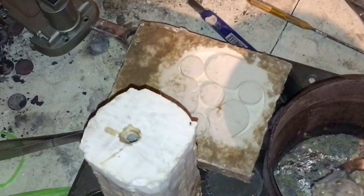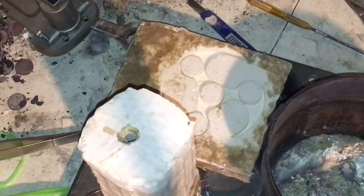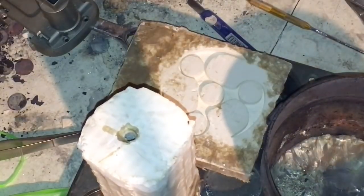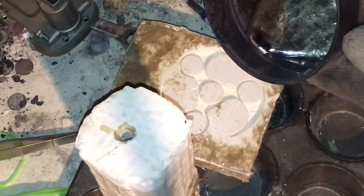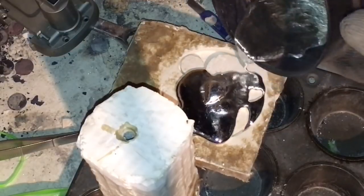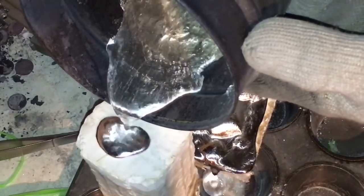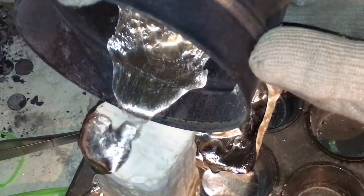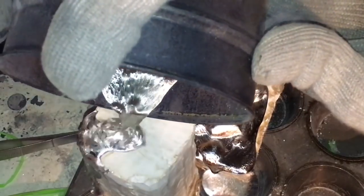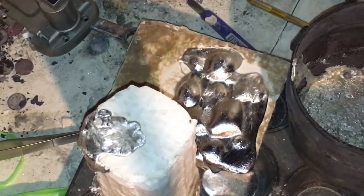So we got a lot of dross on the top. Oh — that's a lot. These were not dry enough. That's annoying and hot.